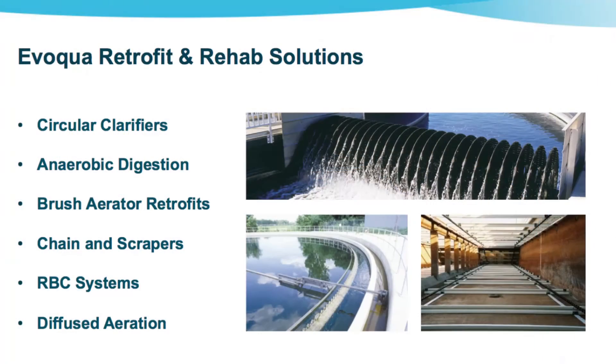So, can you tell us some of the latest retrofit and rehab solutions available from Evoqua? Sure. Evoqua has several types of rehab retrofitting equipment, including circular clarifiers, anaerobic digestion, brush aerator retrofits, chain and scraper solutions, and diffused aeration.